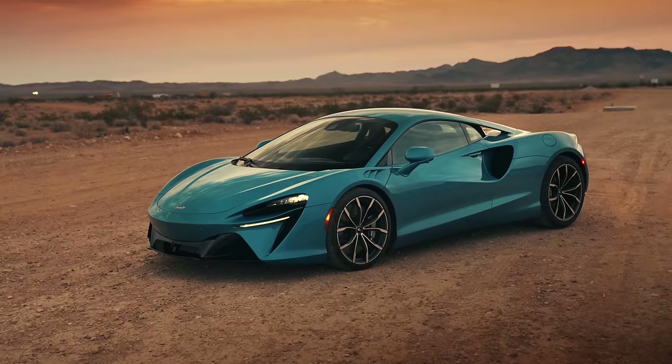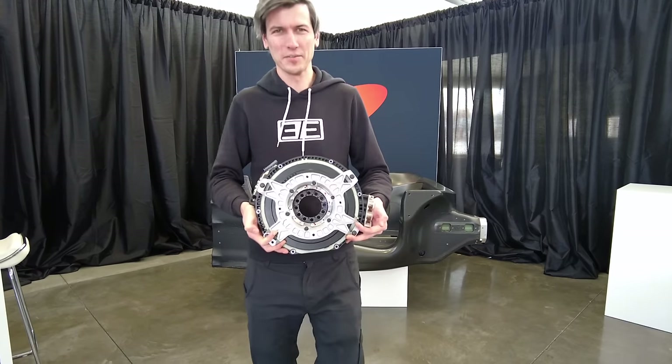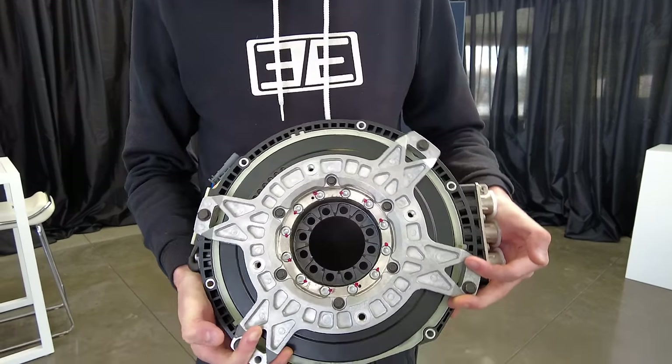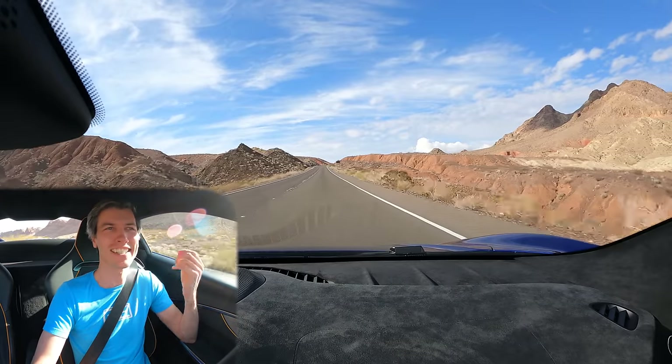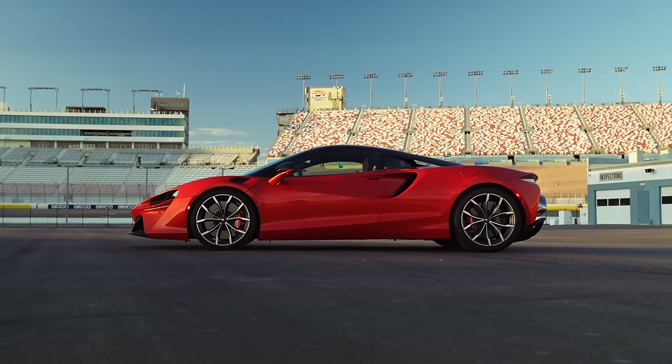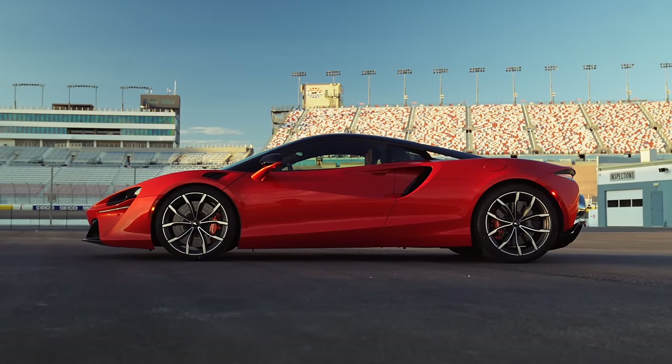Hello everyone and welcome. We are sitting inside of the all-new McLaren Artura, and this vehicle has a very interesting and unique electric motor — that's one of the things I want to focus on. McLaren says this is the first series production road vehicle that is using an axial flux motor.